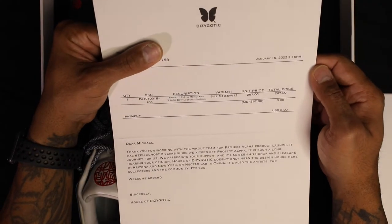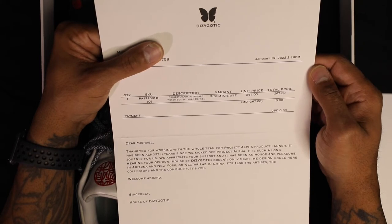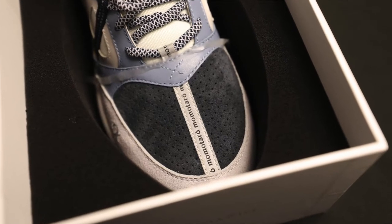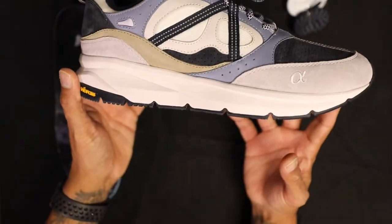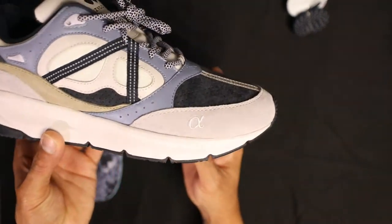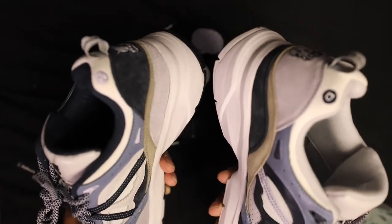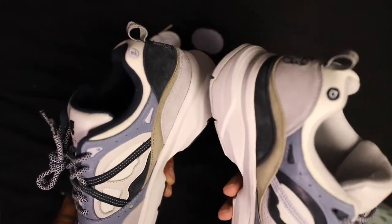You have a description of the shoe: SKU description — Project Alpha, Momotaro Peach Boy, Mizuyuro edition, variant size 10.5, men's/women's 12, unit price $260. They sent me the pair and there's a note: 'Dear Michael, thank you for working with the whole team for Project Alpha production product launch. It has been almost three years since we kicked off Project Alpha. We appreciate your support.' House of Dizygotic doesn't only mean a design house in Arizona and New York — it's also the artists, the collectors, and the community. Dizygotic is fraternal twins — things originally expected to be the same, but are actually different. That's why we get this dichotomy between the two shoes.